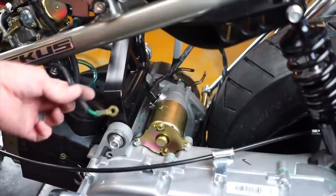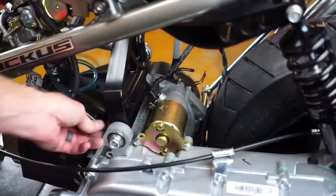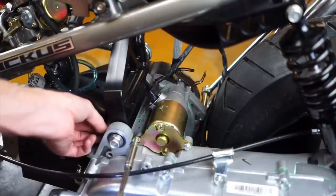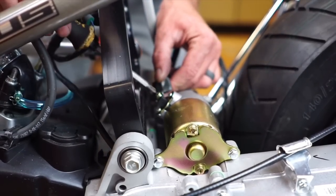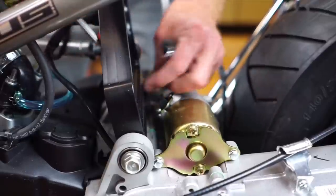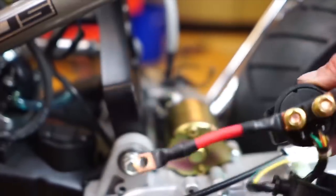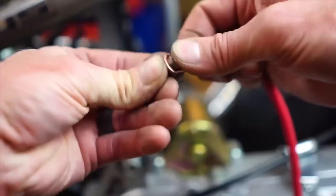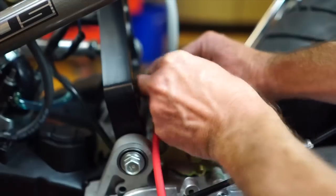You've got your original ground that was grounded to your original engine, and your starter. Run this up underneath the mount — loosen this 8-millimeter and put this ground right on it. You want to run this ground right to the starter. Over at the starter, remove whatever cable came with the GY6 — move that out of the way, you don't need it anymore. Then take your starter solenoid, the short one that goes up at the top. Unscrew the provided hardware because we're going to use that on this starter and run it right there.